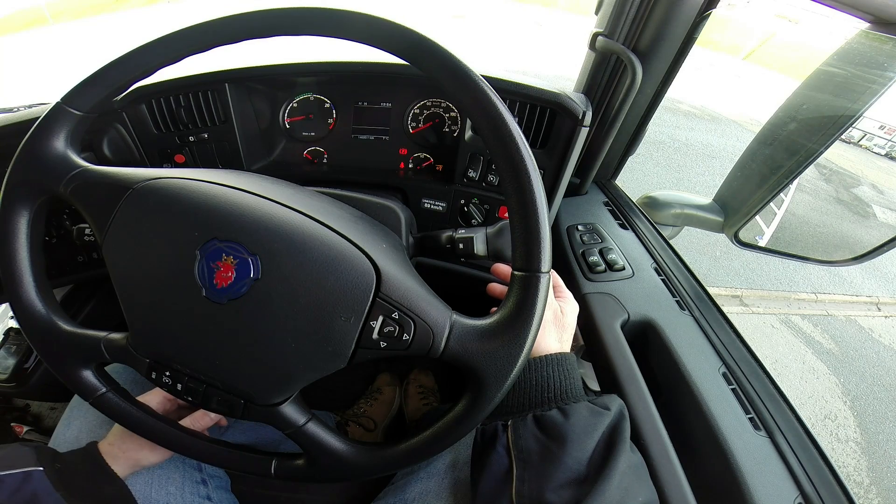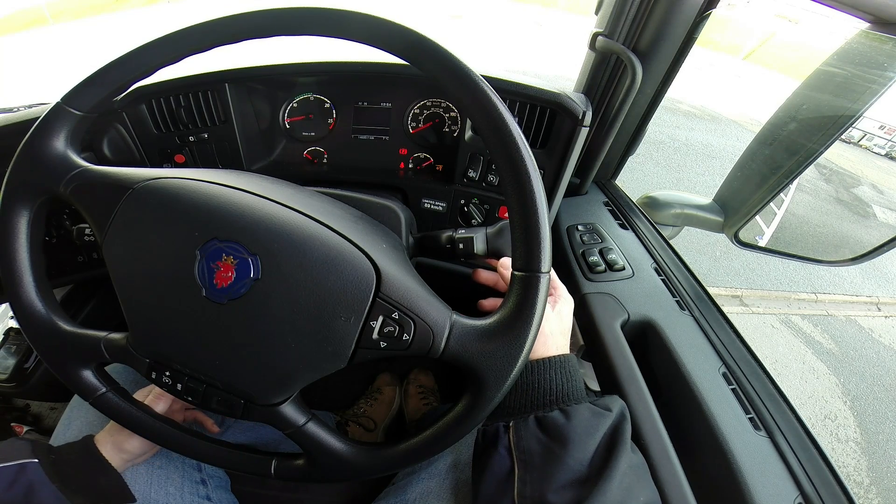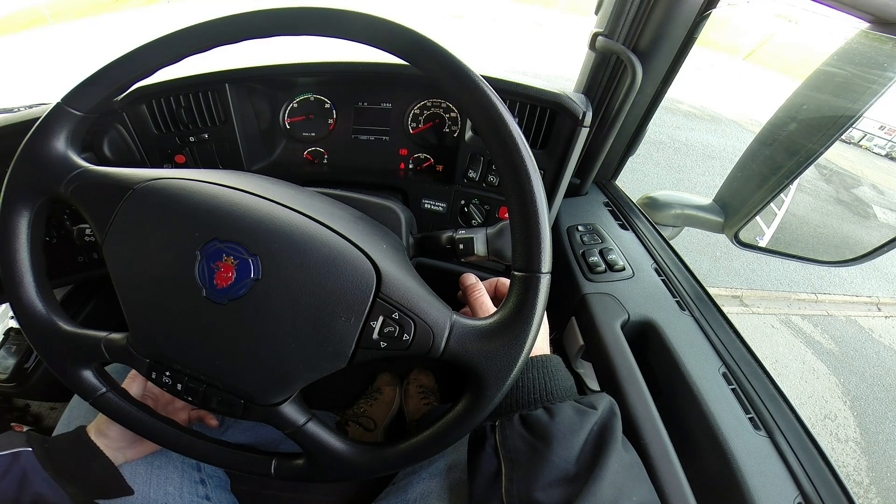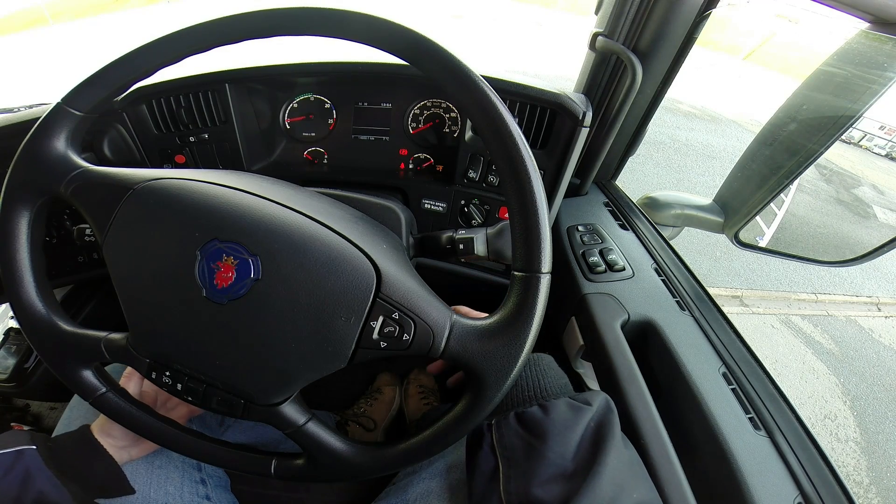A lot of people get confused with how all this works, but it's really very, very simple. If you've got one with a performance mode, it's not really required even up to 44 tonnes. I think most purchases of these vehicles now are specifying the eco mode as a secondary, and I think that's a good thing. It just takes a little bit of patience by the driver and a little bit of learning how to use it properly.